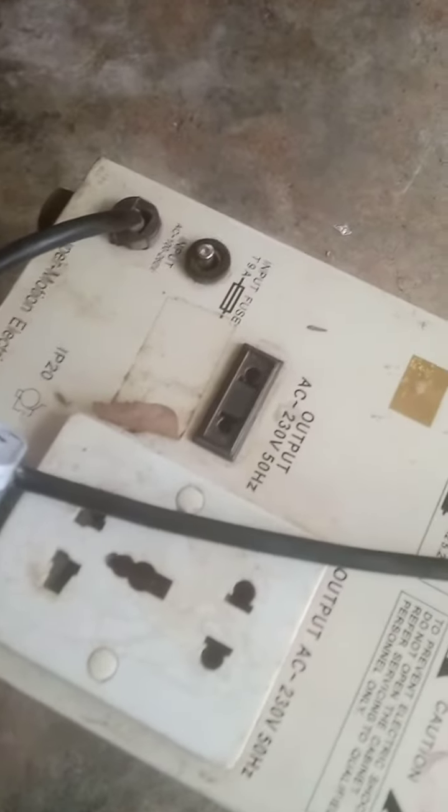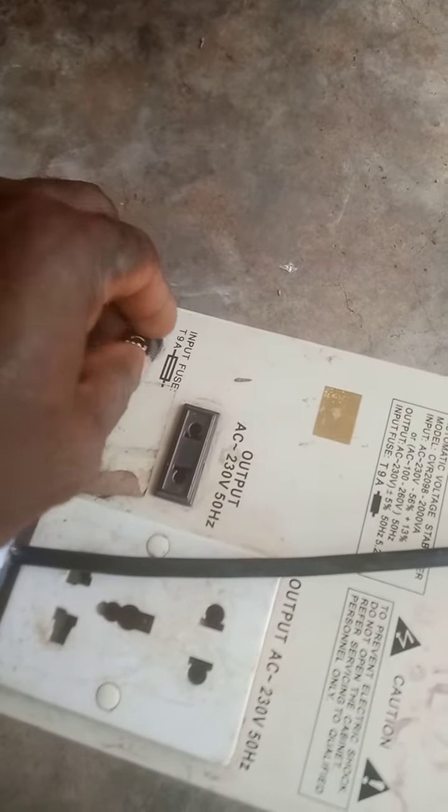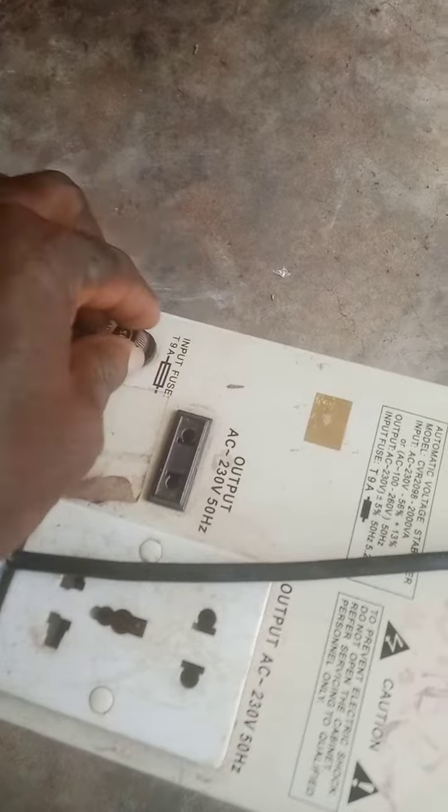I will use the cover to cover it after the replacement. This is the cover I will use to cover it here after the replacement, and then the entire system will start working.